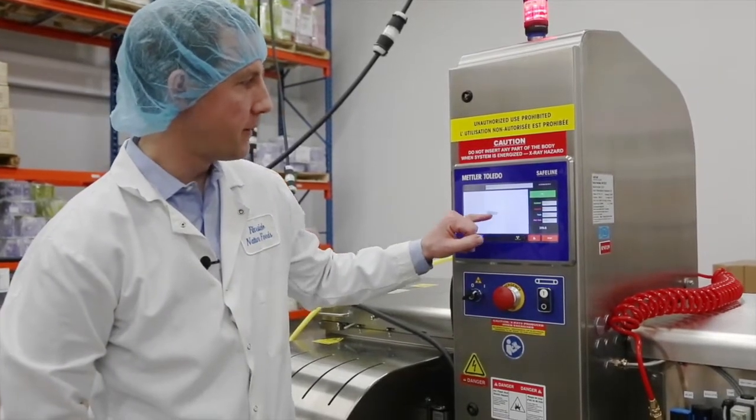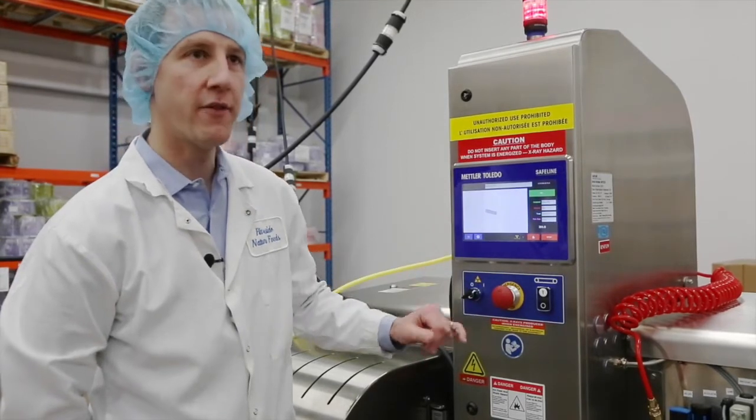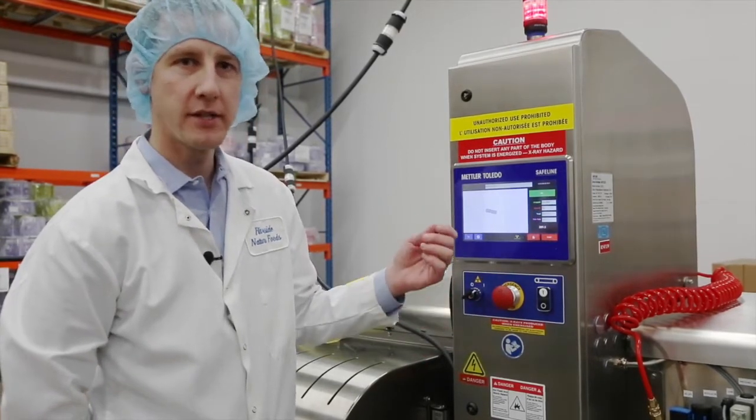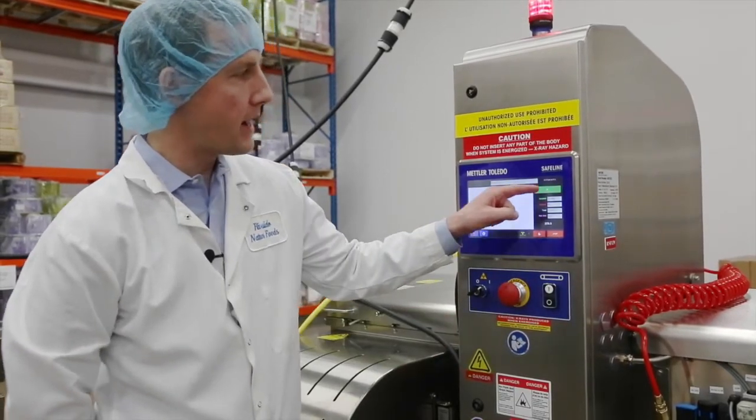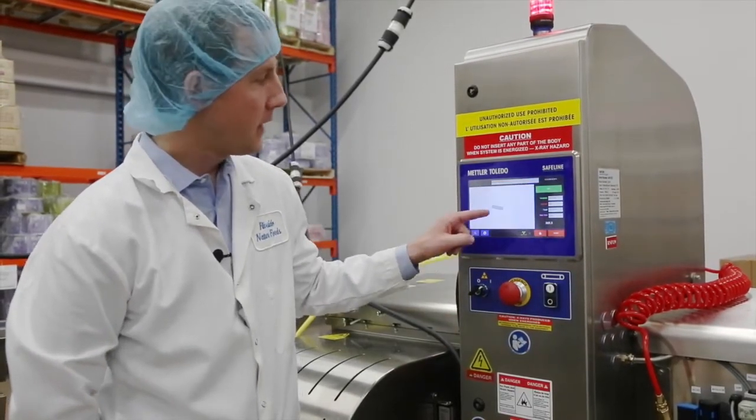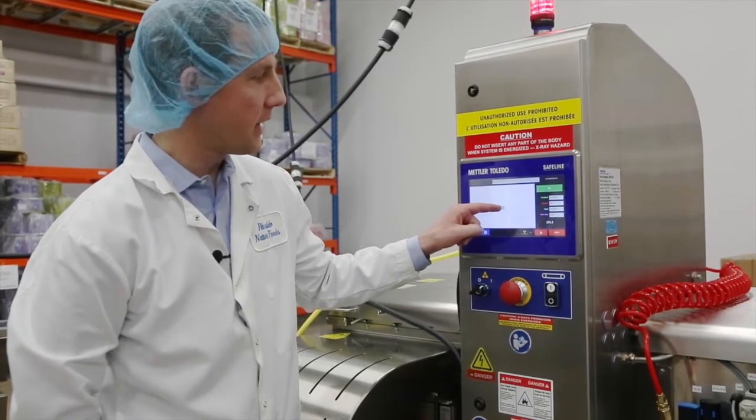Anytime it's a clean image, it means it's a safe product and it will pass. If it picks up any dense objects, you'll see a red highlight and the pieces will be highlighted on the bar as well, and it will be rejected.